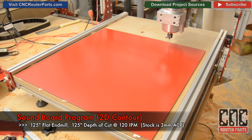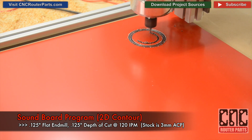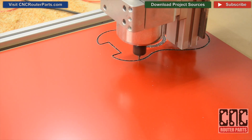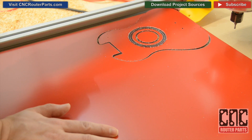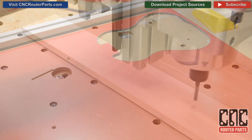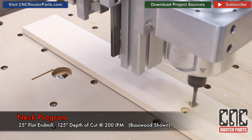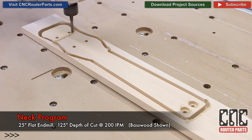Next, we'll make the soundboard. I've decided to make mine from 3mm ACP, or Aluminum Composite Panel — a pre-finished signboard that I think will look great on the ukulele. I've taped it down and it'll just need a little bit of coaxing to come off. Our final program is the neck program. Since we'll be machining and drilling some smaller features, I'm switching back to the trusty quarter-inch flat end mill.